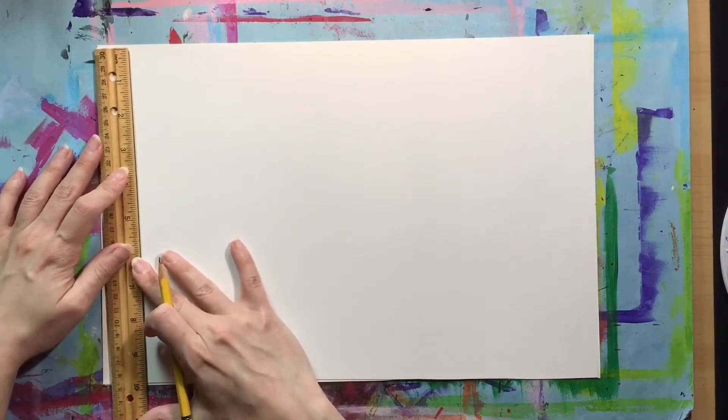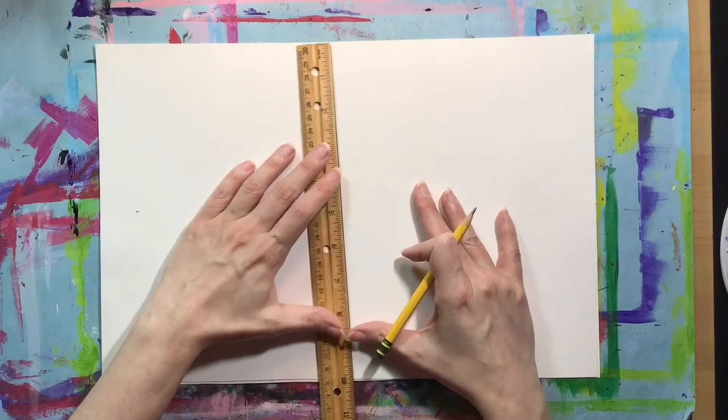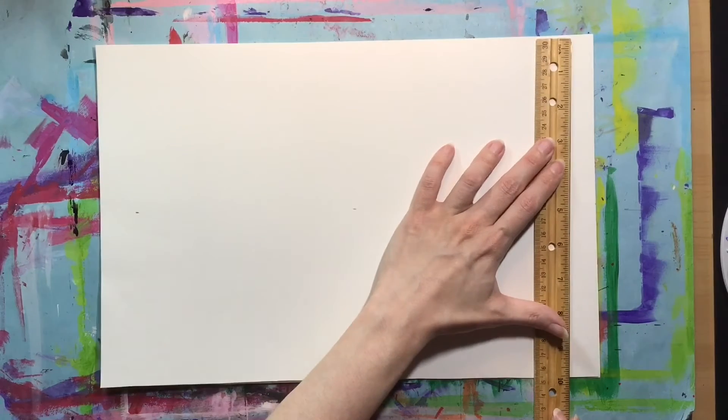Now I'm going to repeat the same thing again on a second piece of paper, because we need two pieces for this project — two pieces that have been divided into six equal squares.